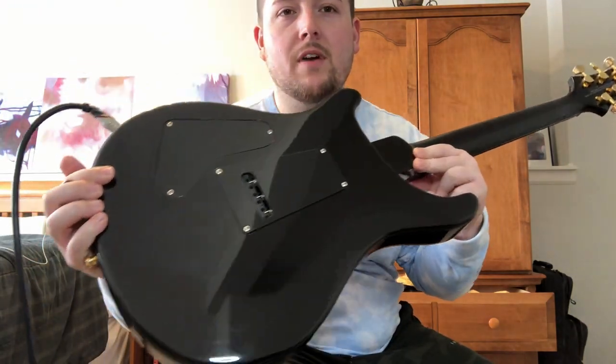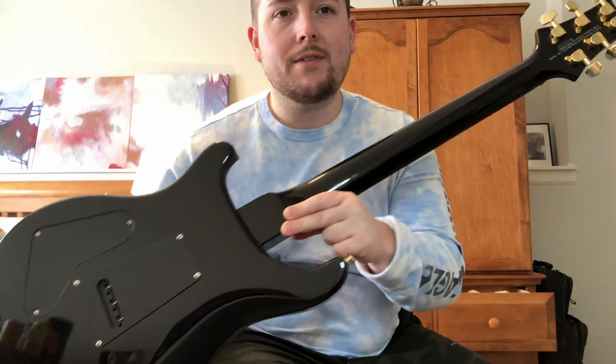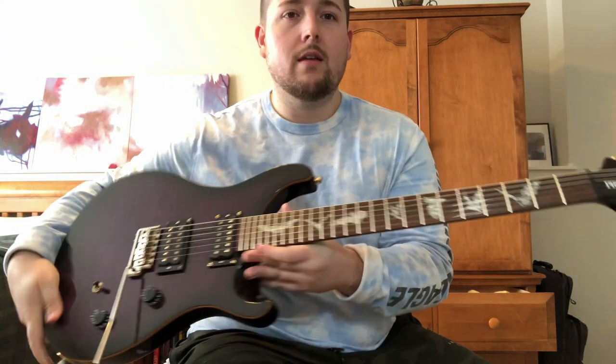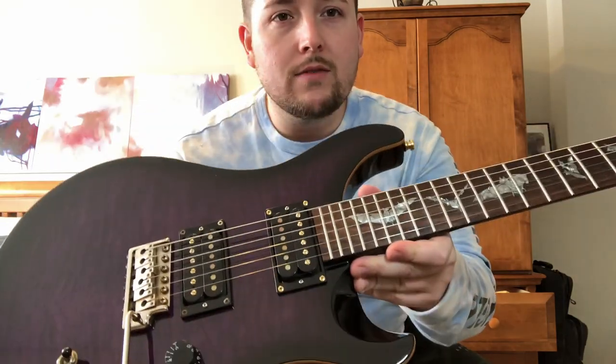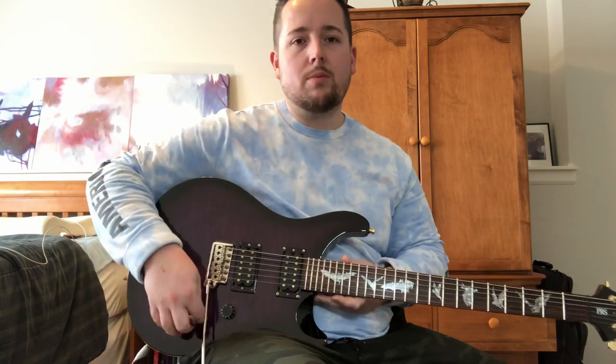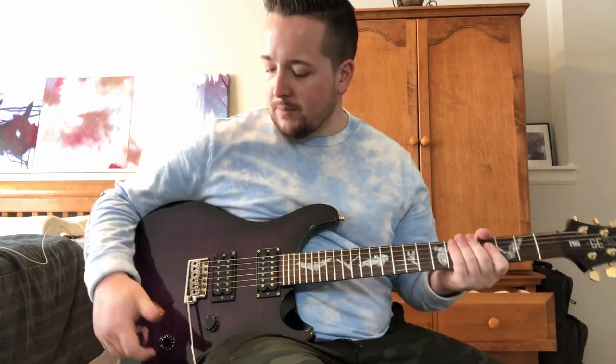I've had one of these before. I really like them. They're very easy to play, a ton of fun. Got the gold hardware there and the inlays. It's all stock. Got the tremolo arm. Comes with a PRS gig bag.